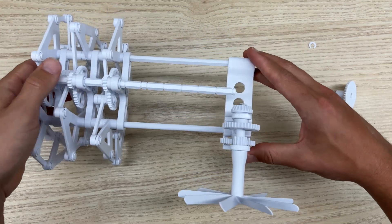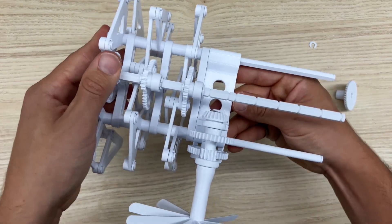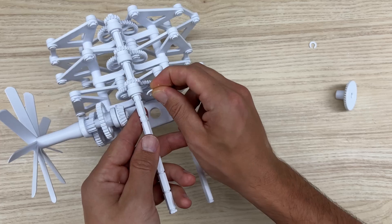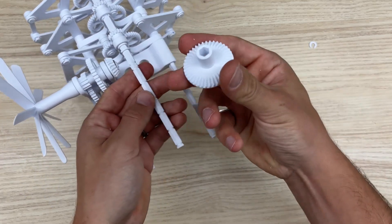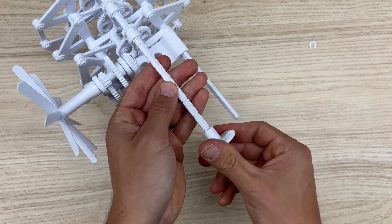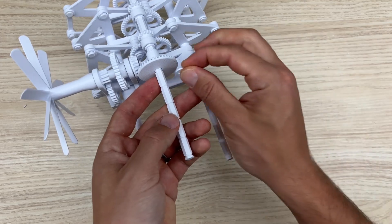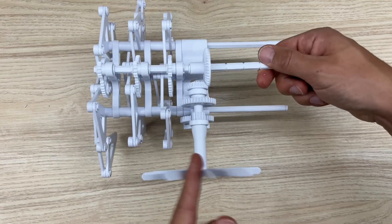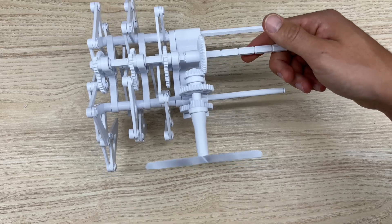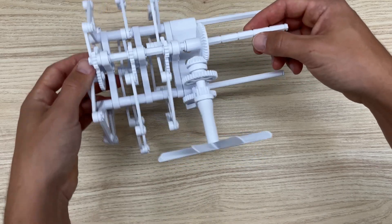Once it looks good, slide the assembly onto the model, push it all the way down, and grab a C-clamp for this section. Then slide your bevel gear all the way down the shaft until it links up with the other bevel gear and throw a C-clamp to hold that in place. Make sure everything is spinning in the right direction — the top shaft has to spin backwards for the beast to walk forwards.